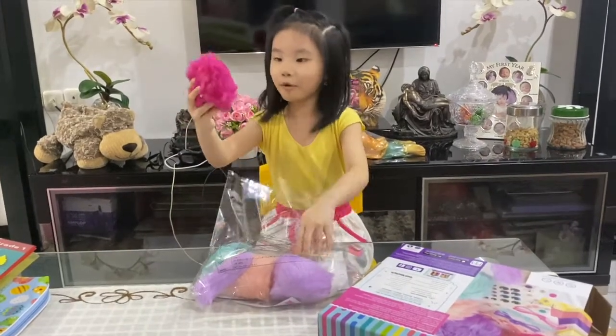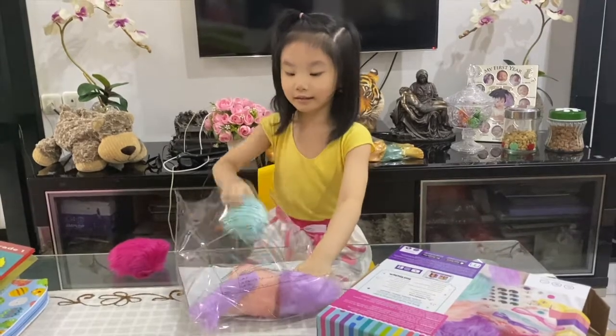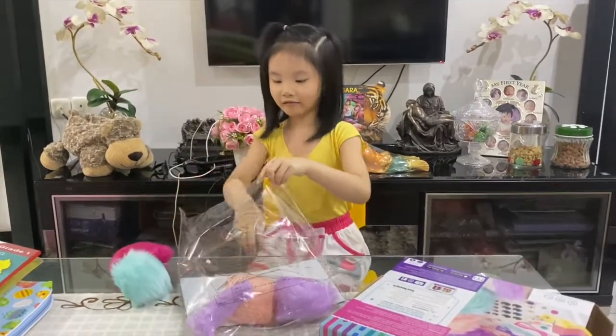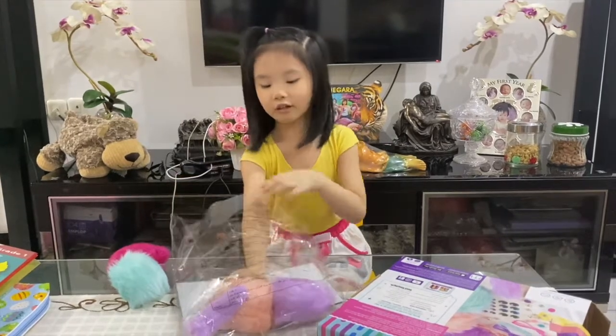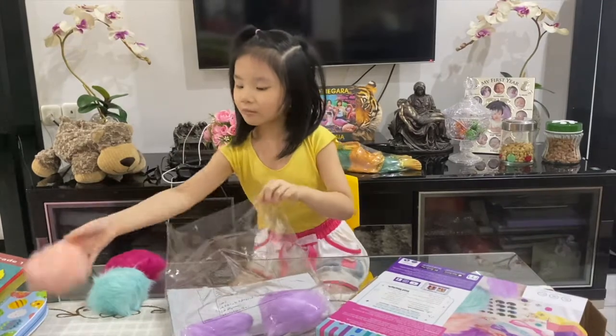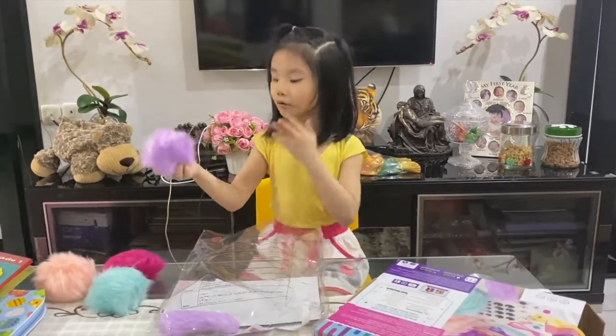We got this pom-pom. There is a pink one, and this is the blue one — well, we don't know exactly what color it is. And we got peach — is that peach? Okay, we'll just call it peach. And we got the purple one.